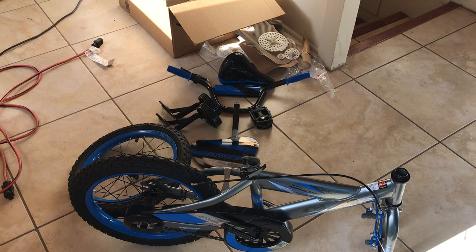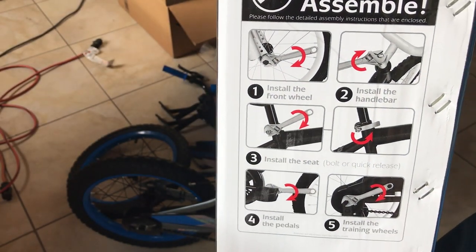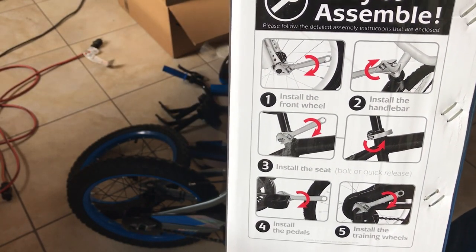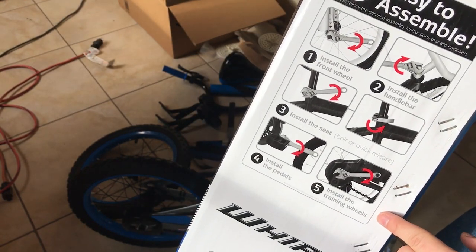And there's everything out of the plastic. After looking all over for the instructions, they're on the box: install the front wheel, handlebars, seat, pedals, and finally the training wheels.